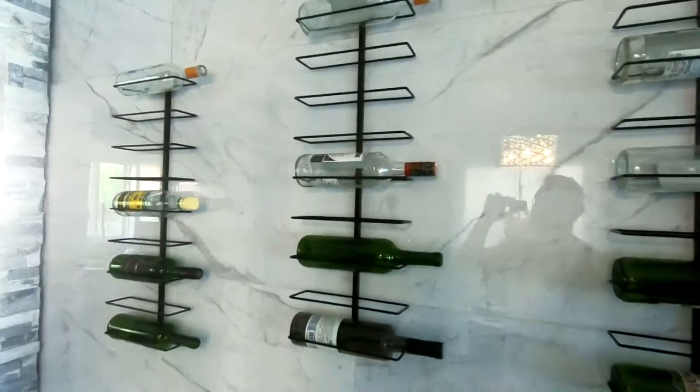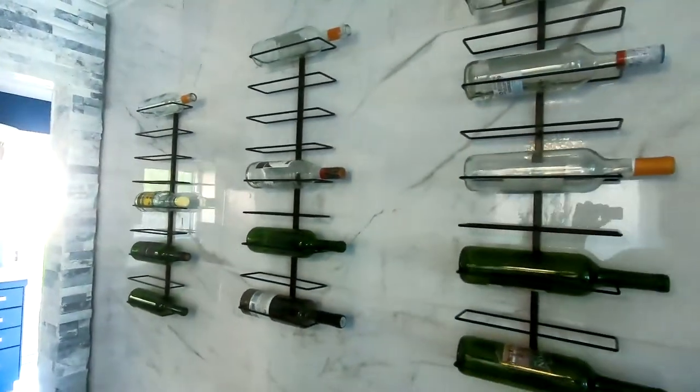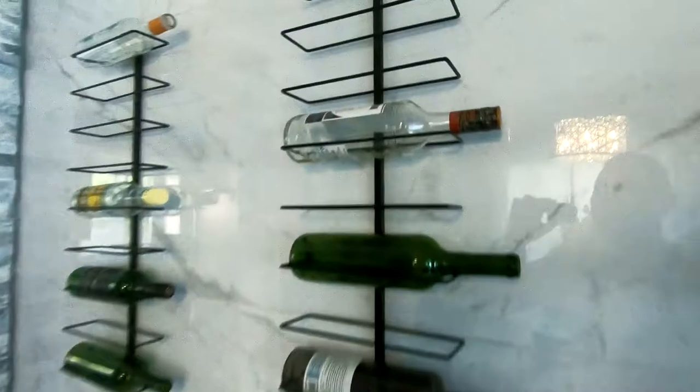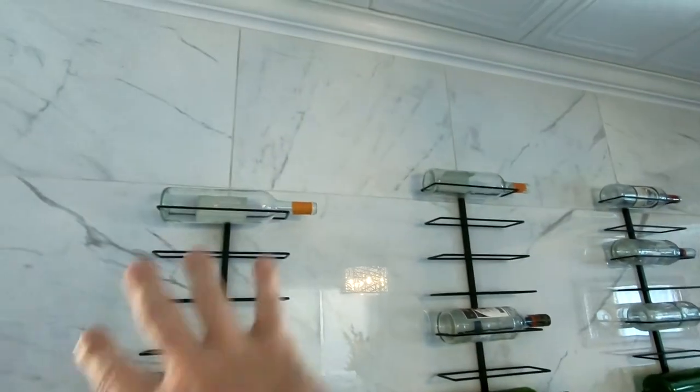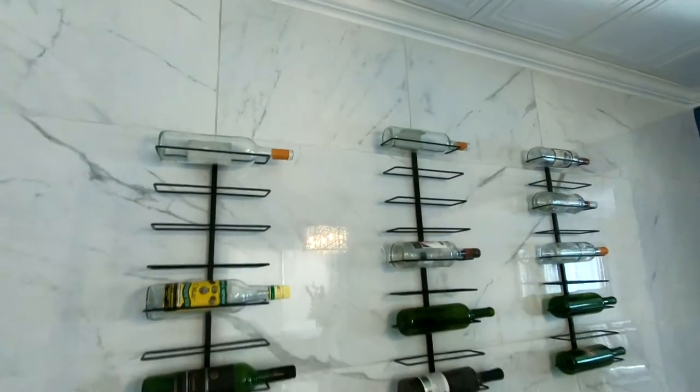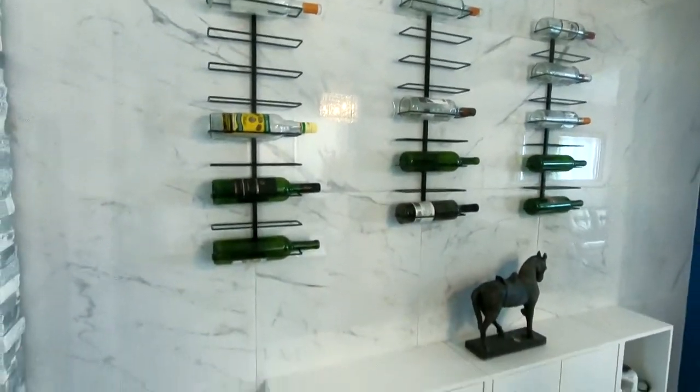These are the Sorbis wine racks — these are nine tiers, so they have spaces for nine bottles. What I really like about these is the sleek look. We built out a marble porcelain wall behind here.